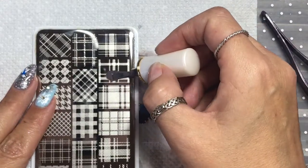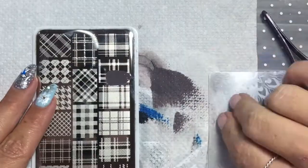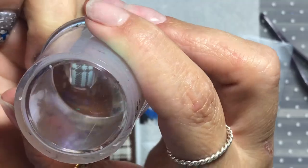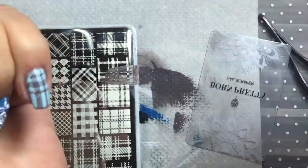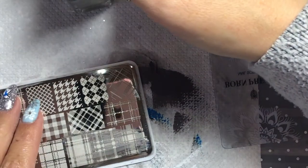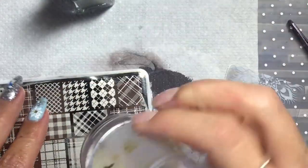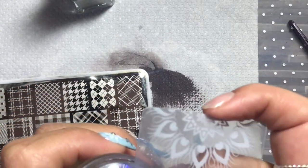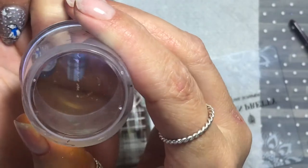I kept the pinky nail pretty simple and stamped in grey with a plaid stamping plate to tie in the colours. First a pattern of grey, then I used a different plaid image with silver and put a layer of that on. That just brought all the colours together and made the manicure flow together.